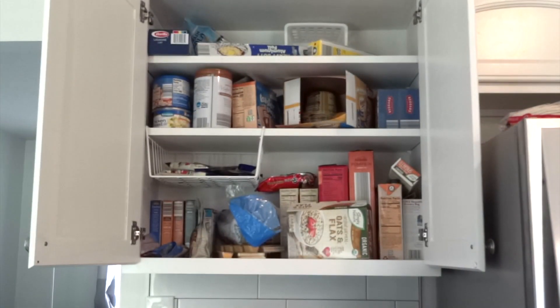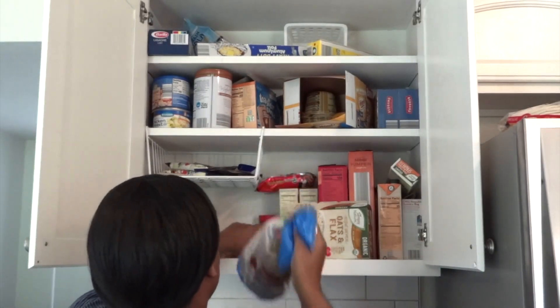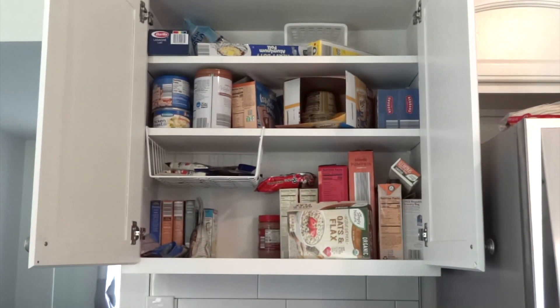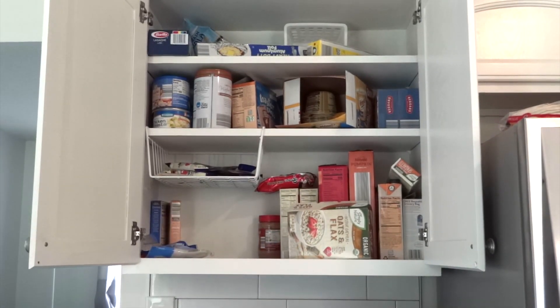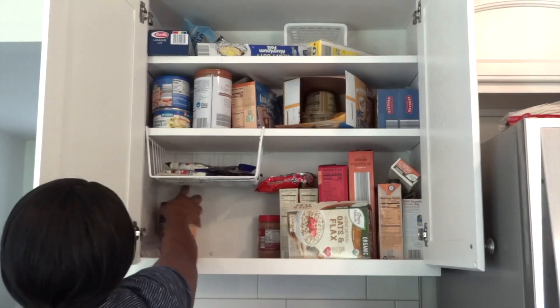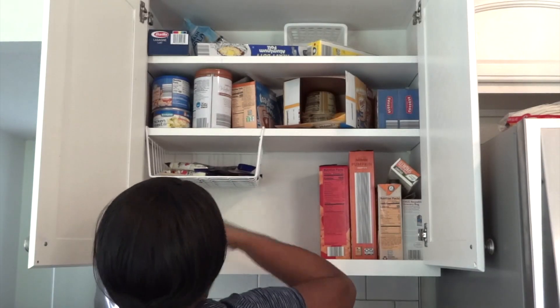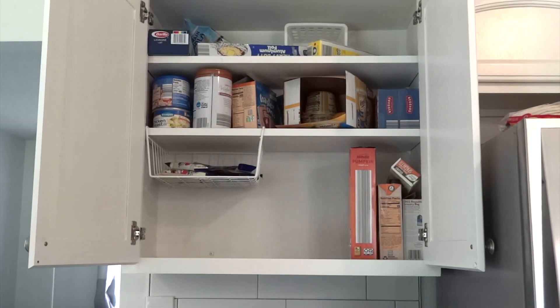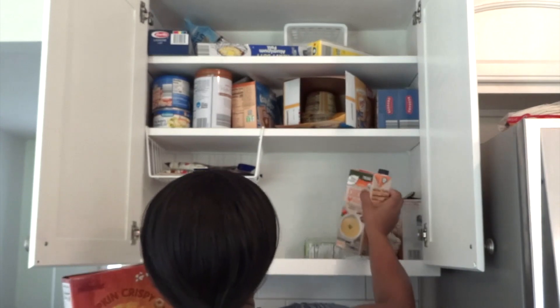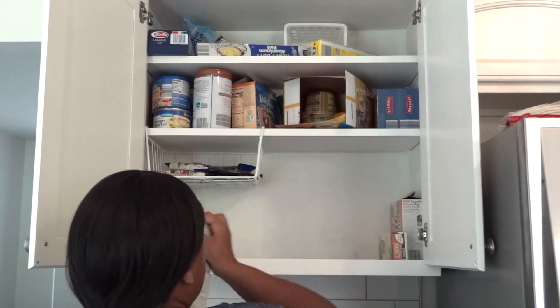The labels are from Me and My Big Ideas — I think it's the Happy Planner brand. So I'm about to show you my little organization. We have stuff everywhere, and like I said I don't have a designated pantry so I made this area my pantry for food. It's very important to me to stay organized especially with food, because when things are disorganized and I can't find what I'm looking for, I tend to spend more money.